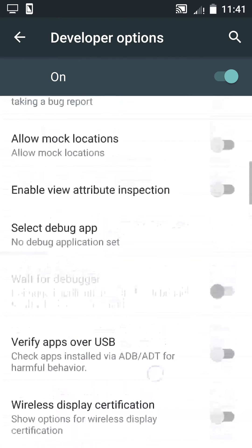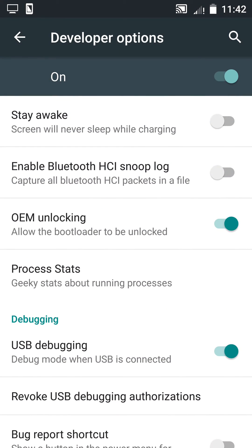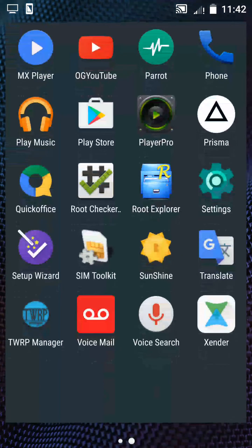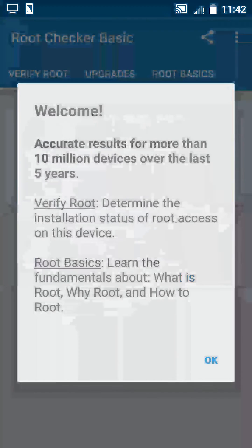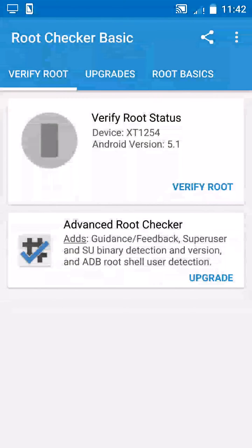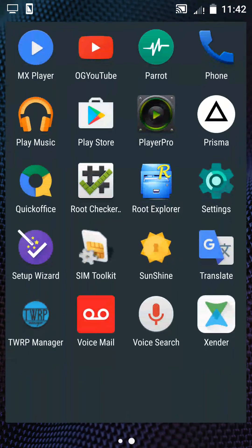Here it is — allow the bootloader to be unlocked. Press OK to enable. Now I will make sure that my phone is not rooted. Open Root Checker, agree, agree, verify root. As you can see, root access is not properly installed on this device.